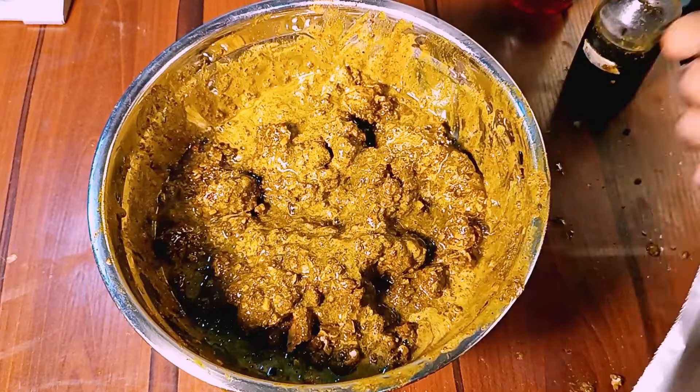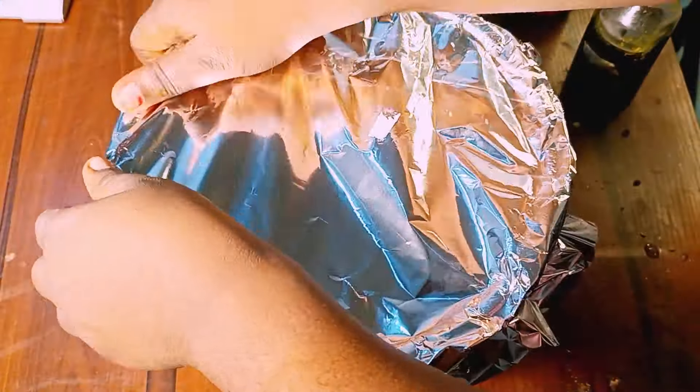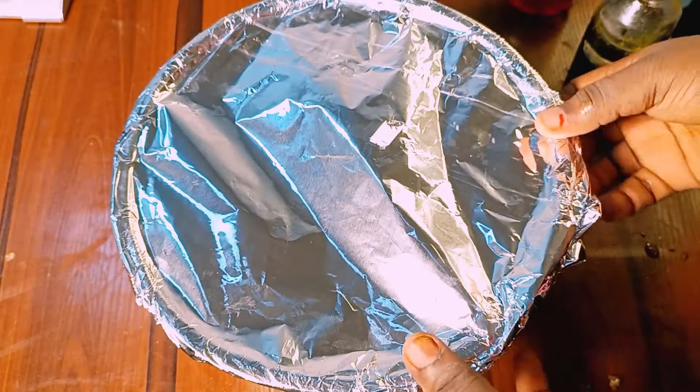I will cover up with a foil and let it sit overnight. If I am making this soap for commercial use, I will let it sit for as long as 3, 4, or 5 days. But because this is a practical video, I will let it sit overnight.